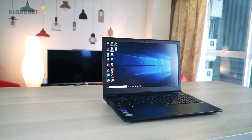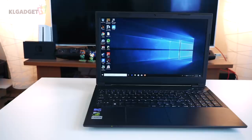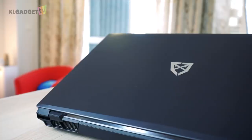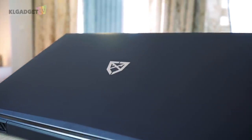The overall design of the Glock is subtle. It does not scream gaming laptop, but at the same time it does not look like your everyday regular laptop. All it has is the Commando's logo on the top, which does not say much, but it is a pretty cool looking logo.